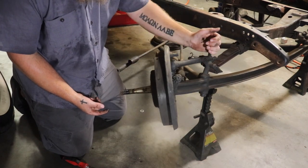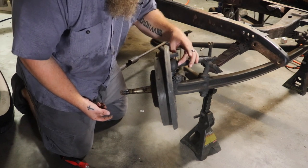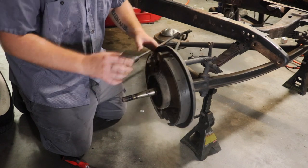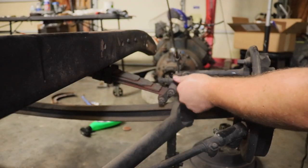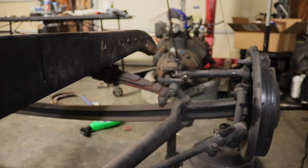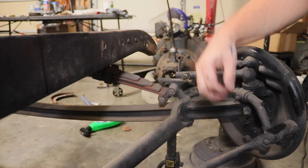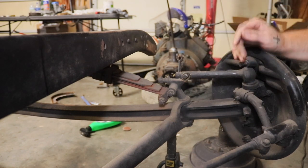We have this actuating arm right here for the mechanical brakes. We need to get this actuating arm off and out from our kingpin so we can pull the kingpin out and take the whole spindle off. Now that's loose, I'm going to take my kingpin retainer out here. That's going to allow the kingpin to spin and I'll be able to get this actuator off a little bit better.